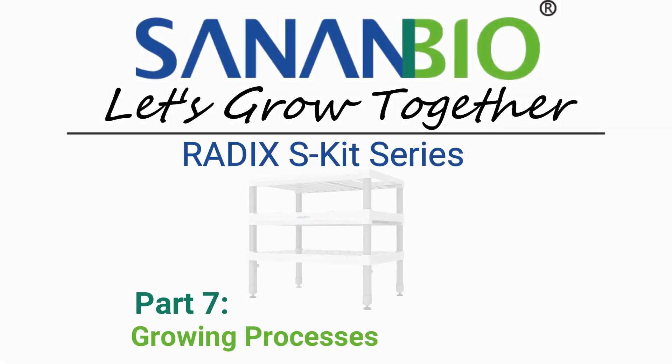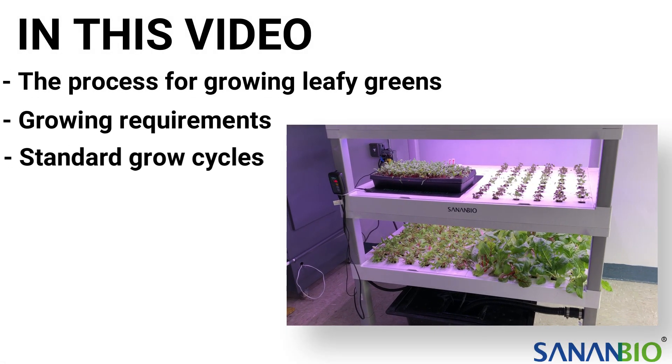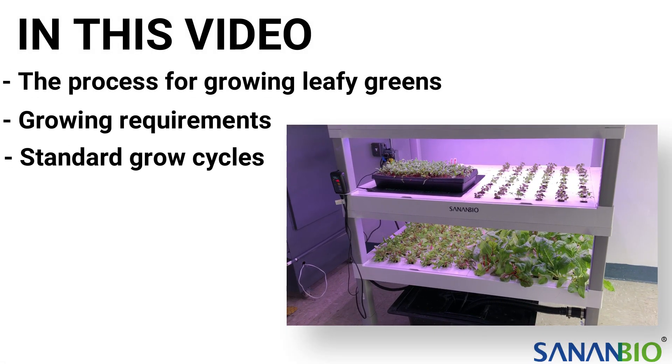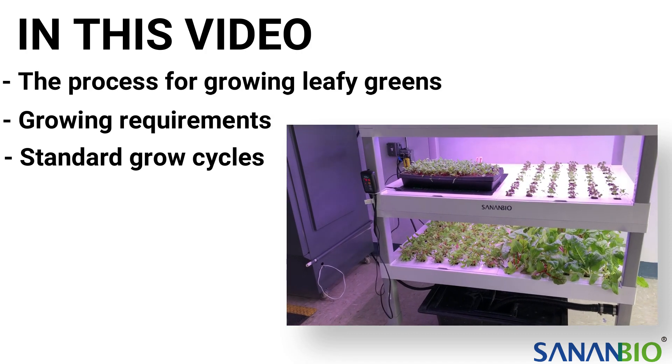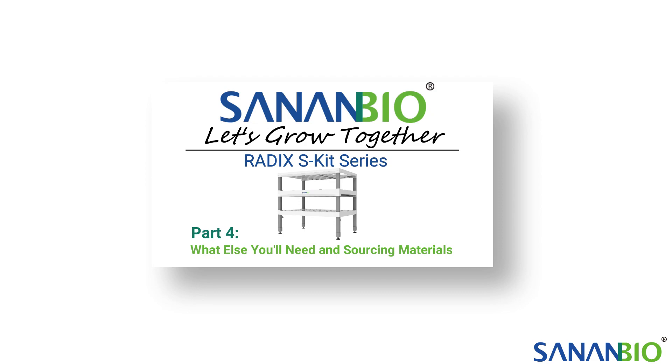Welcome growers! This video is about the steps to populate the S-Kit. In this video we will cover the process for growing leafy greens, growing requirements, and standard grow cycles. We suggest watching our video on what else you need before watching this video.